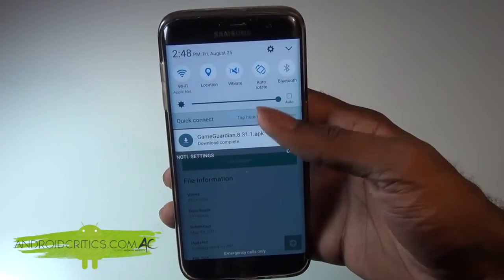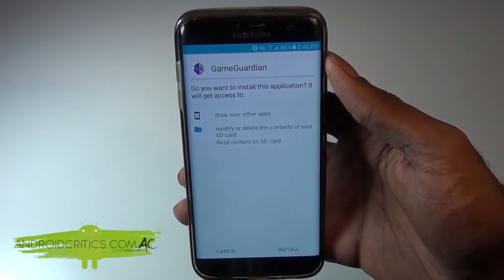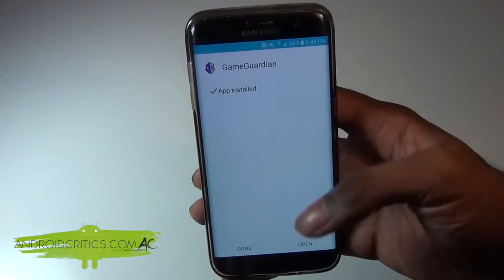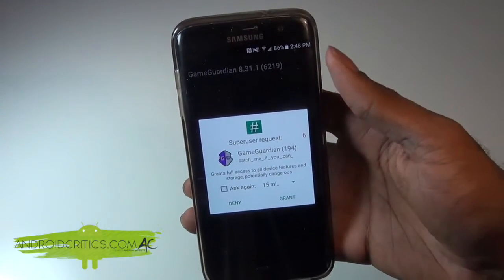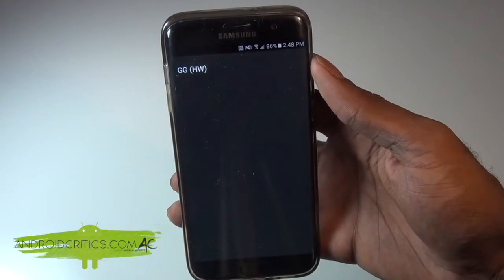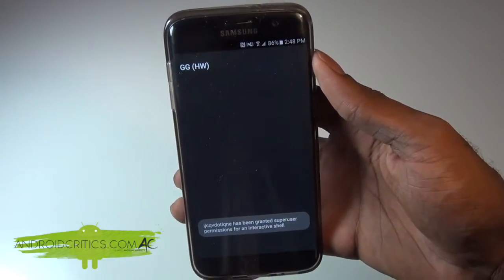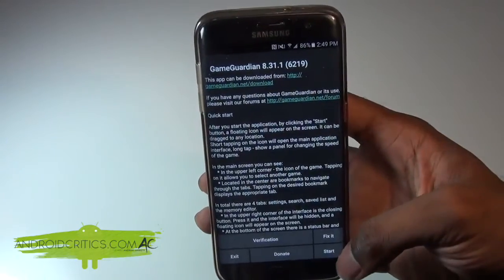Simply tap on the downloaded file and go ahead and install Game Guardian on your Android device. It shouldn't take too long, and once the app is installed, go into it. You'll simply press Grant to give the required permissions, continue the install, and press Grant again. Once you're successfully in the Game Guardian app, simply press Start.